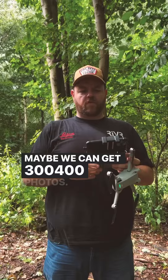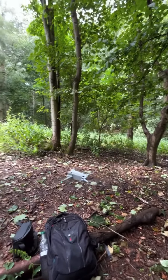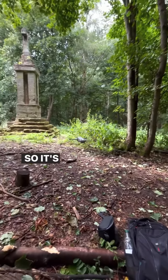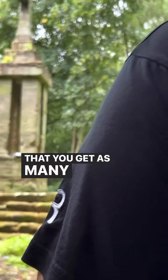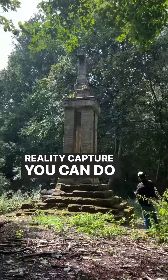Maybe we can get 300, 400 photos. It's really important when you're capturing these photos that you get as many as you can. With Polycam now you've got up to a thousand, but if you've got Reality Capture you can do even more than that.